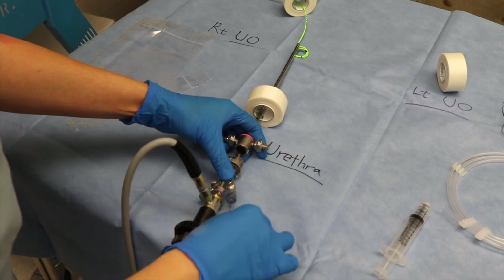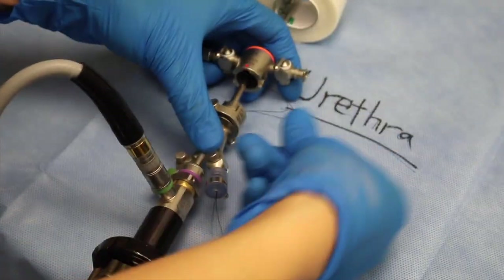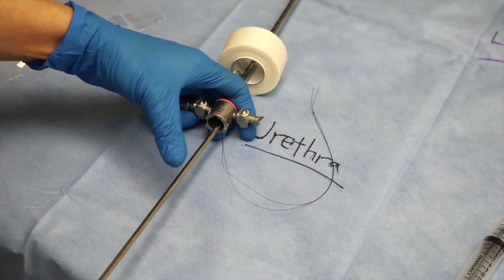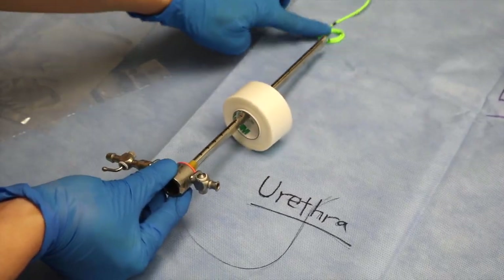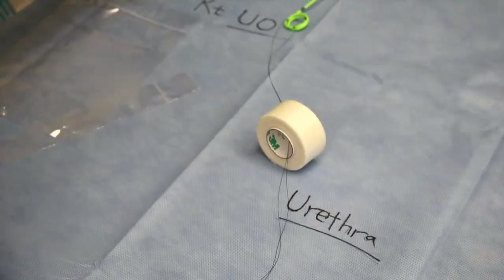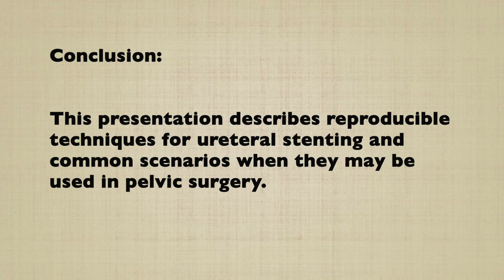When the double-J stent has a string attached to one end for outpatient removal, care must be taken to separate the outer sheath of the cystoscope from the camera, followed by removal of the outer sheath itself. This string is gently pulled for outpatient removal of the stent. In conclusion, this presentation describes techniques for ureteral stenting and common scenarios when they may be used in pelvic surgery.